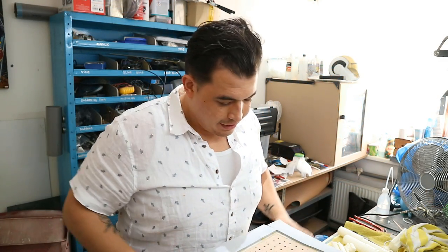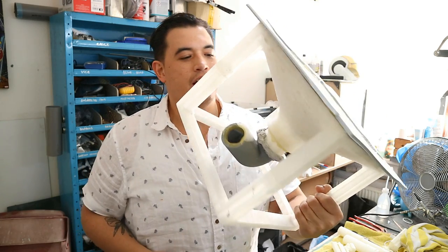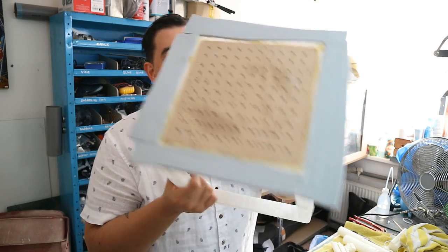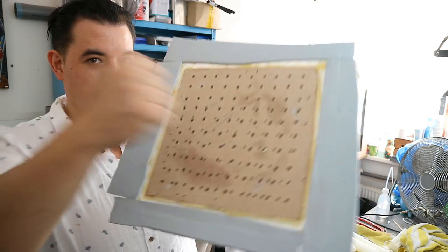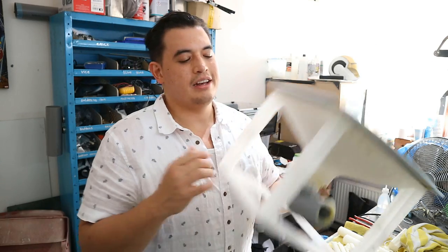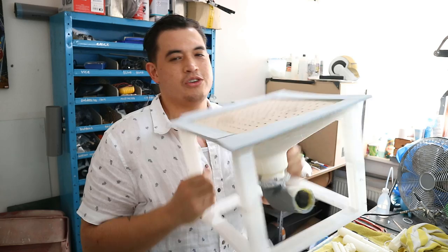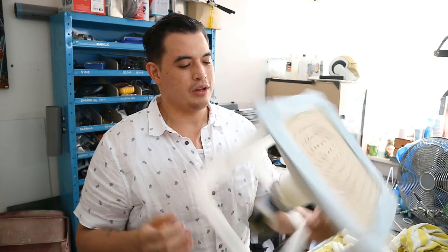At first I had the genius idea to print my vacuform box, which was a horrible idea. It's much faster and much cheaper to make it out of MDF board, like I did the top here in the end. It worked out fine, but I'll probably make another one just completely out of MDF board — it's just better.